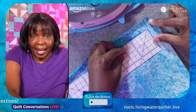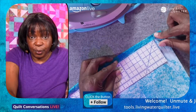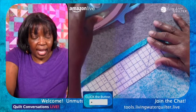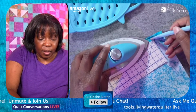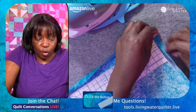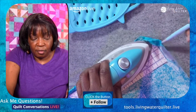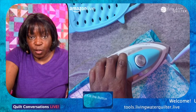Once you do that, all you have to do is fold over the raw edge to the ruler and then press. Fold over the raw edge straight to the ruler and you press. You can use the stiletto to hold that down. You're going to do the same thing on this side — fold over the raw edge to the ruler and then press.